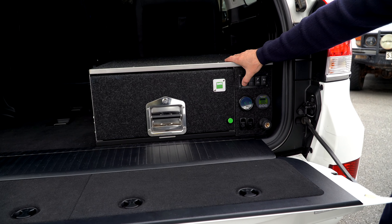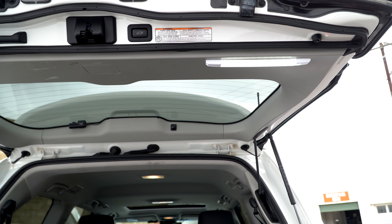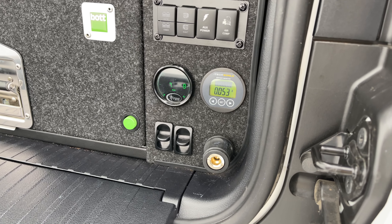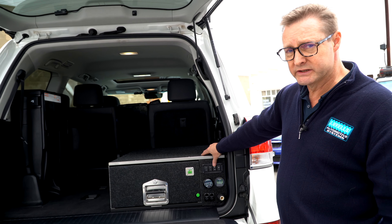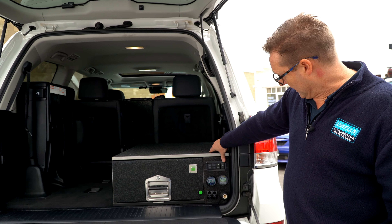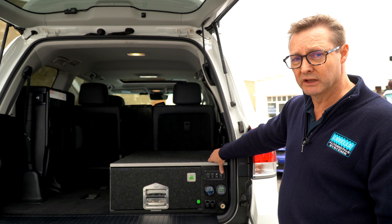Interior lights are fitted to the tailgate — dual colour, white or amber depending on the situation. We have independent switches for the exterior work lights as well. In this particular car, the Andersen plug is controlled by a solenoid so you can turn it on or off. We also have the ARB twin compressor built in, with an air tank in this particular case.